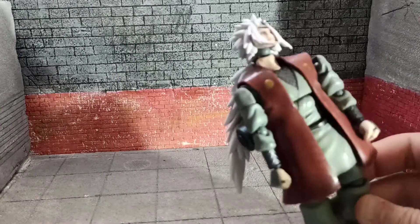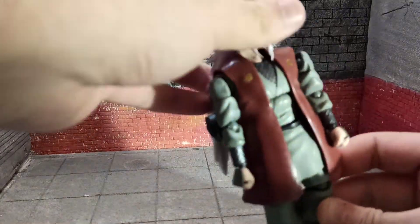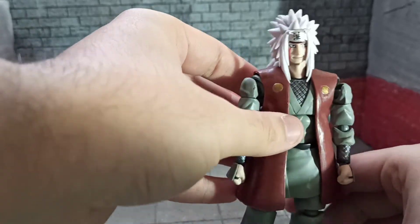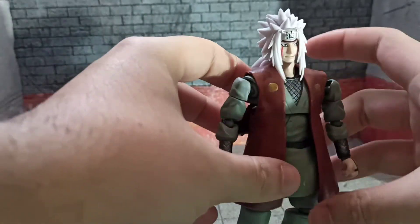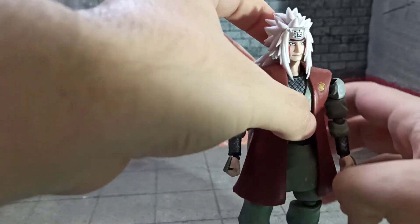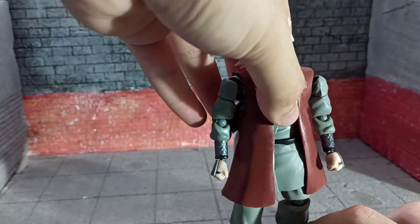Hello everyone, welcome back to whatever this thing is. This time it is this thing — the SH Figuarts knockoff Jiraiya. I got this guy for about 10 American dollars from AliExpress.